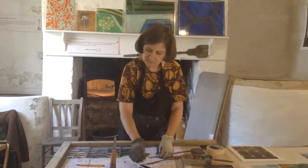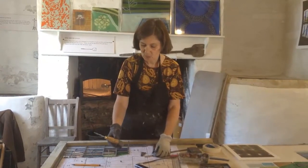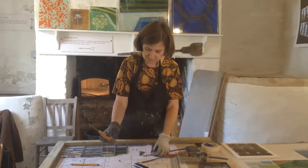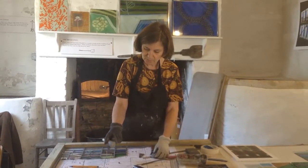The other tool is an oyster knife, just bought from a catering shop for opening oysters. I've had this one since I was a student at Central School of Art, and the stained glass tutor had put lead on the bottom of these oyster knives.